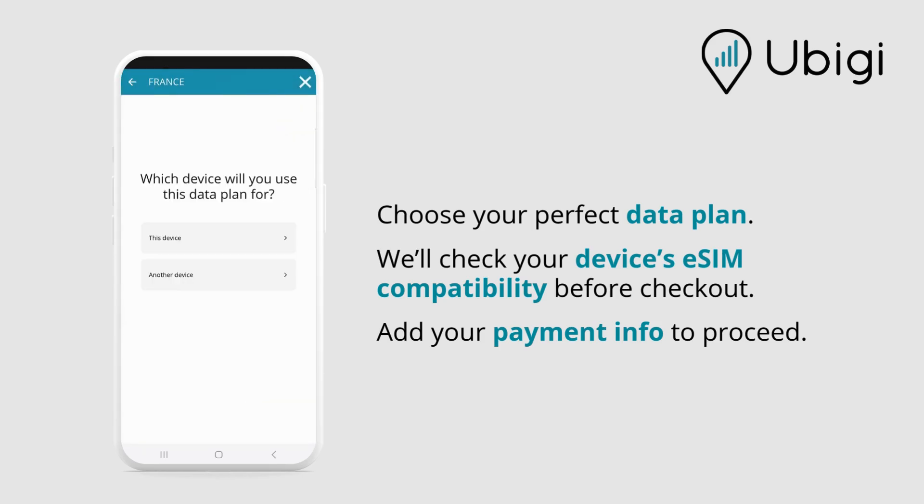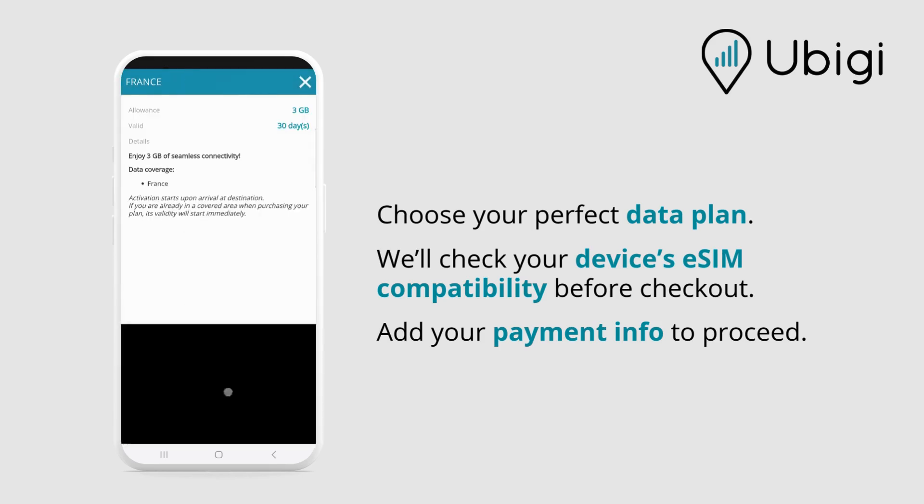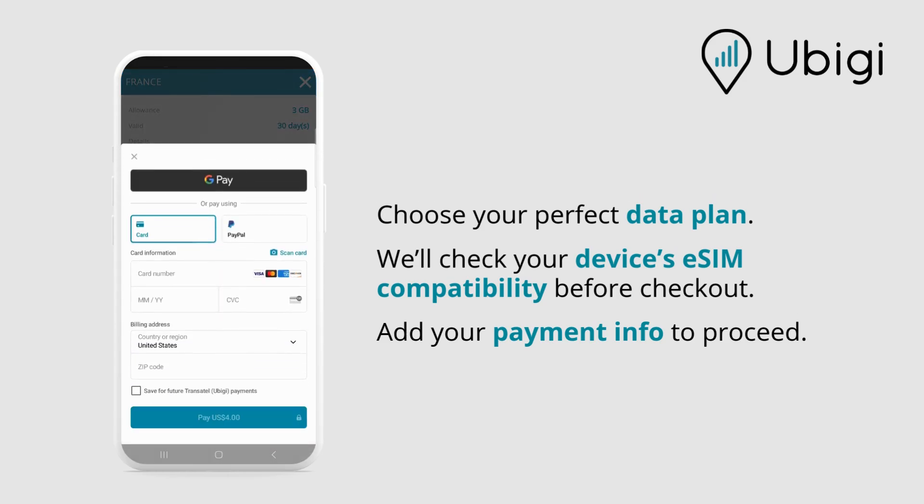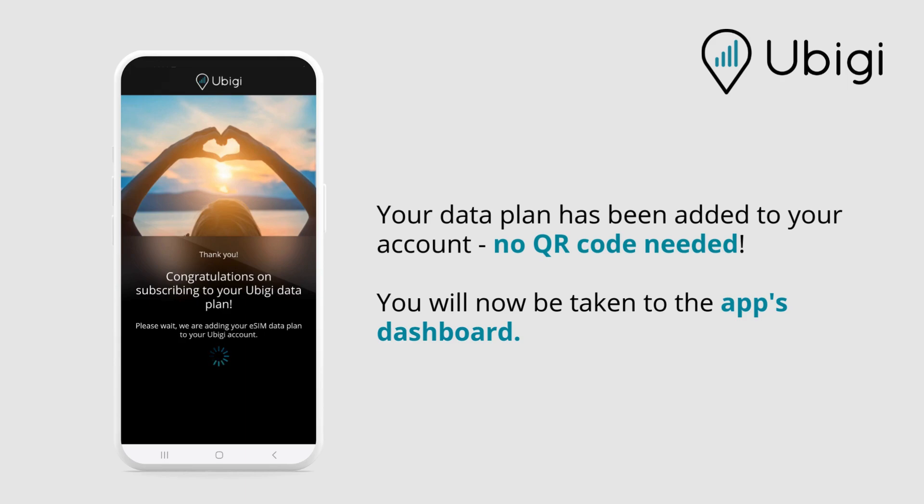We'll check your device's eSIM compatibility before checkout. Add your payment info to proceed. Your data plan has been added to your account.